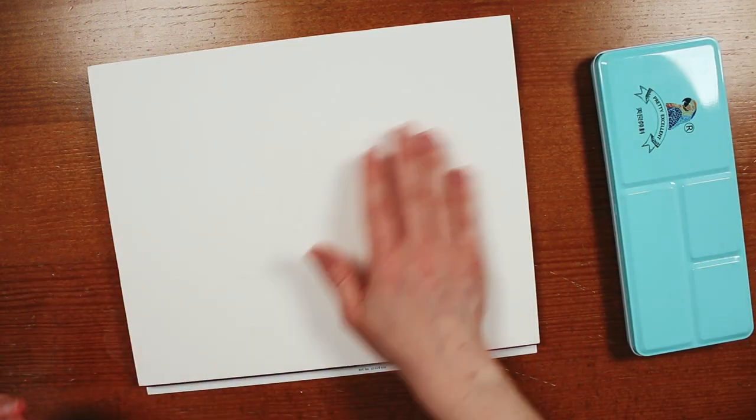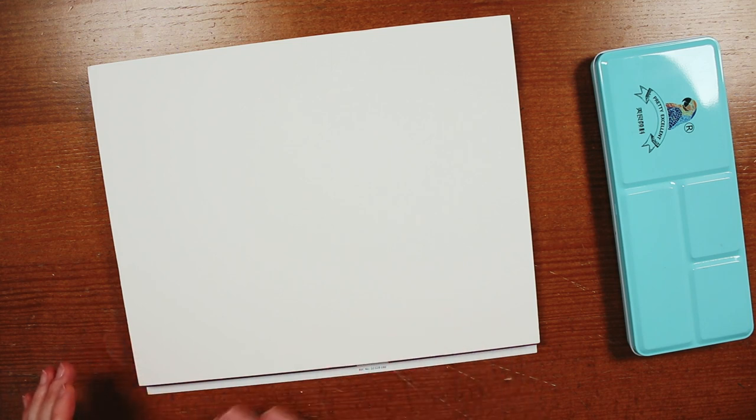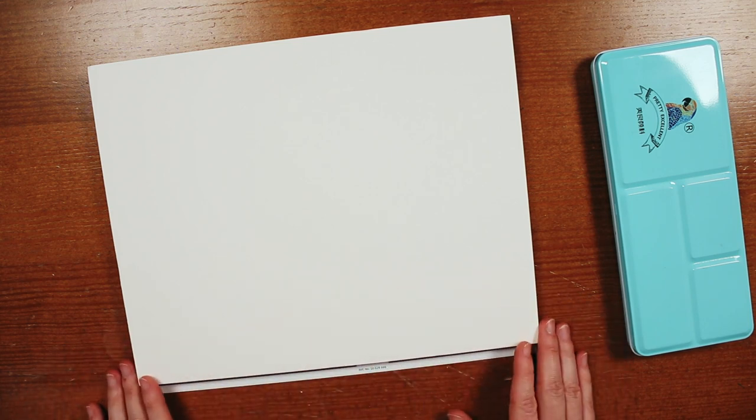The first thing I notice about this paper is the texture. The only other 100% cotton cold press paper I have to compare it to is Arches, which has a very rough, almost sandpapery surface. They have another kind of paper called rough, but just their regular cold press paper is too textured for my personal liking.